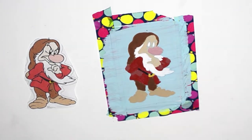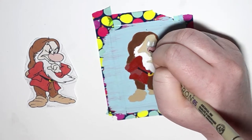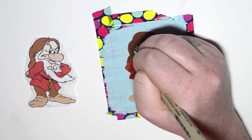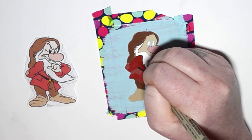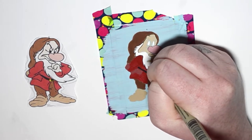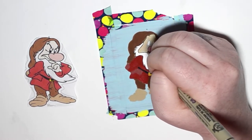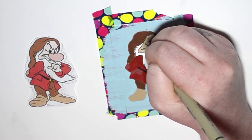My favorite part — the outlining. The outline always brings so much expression and brings the character to life. It really does change the entire look of a project. I know some artists use shading instead, but having a black outline is definitely my forte.